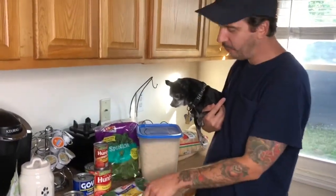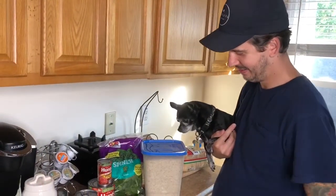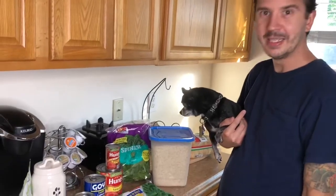Frozen is good because they're fresh flash-frozen, and they're ready anytime you need them because they're in your freezer. Anyway, we just wanted to show you a quick and easy vegan meal.